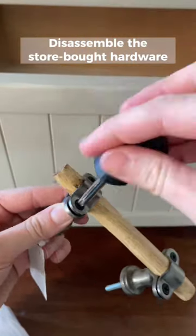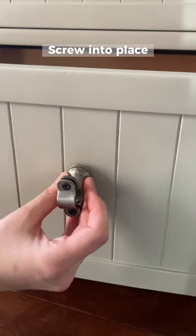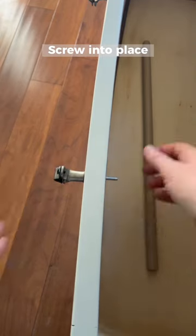Next we're going to disassemble the Hobby Lobby hardware because we only want to use the holders. We're going to screw them on our piece, then slide in our dowels.